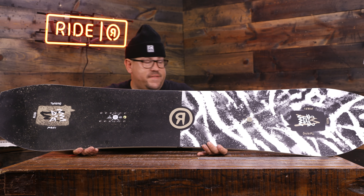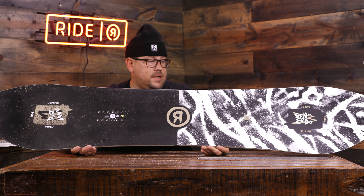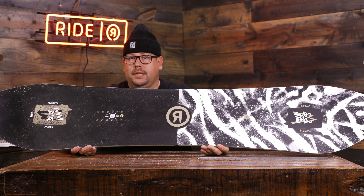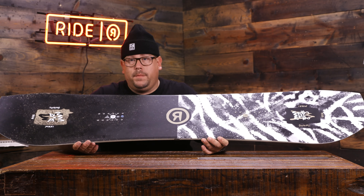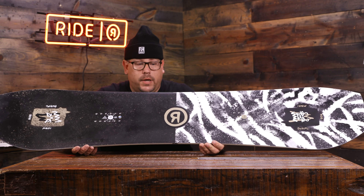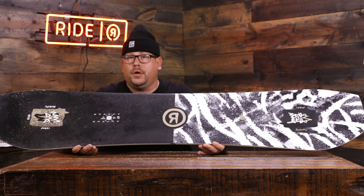Because of that asymmetry story, it's going to improve your heel side turn initiation, but also it's going to give you a real nice landing in the park. So Twin Pig — lots of tech features still going in here for the price that it is. This is going to be a park and groomer board.